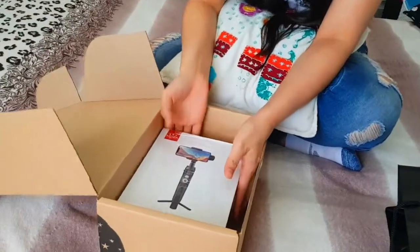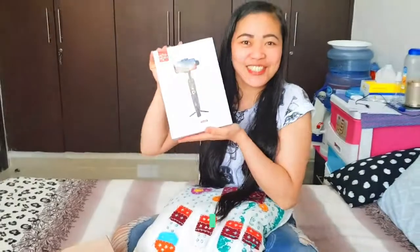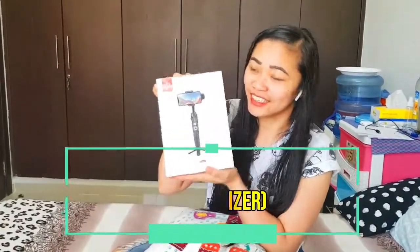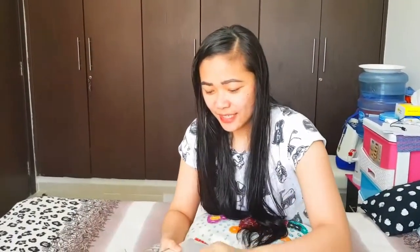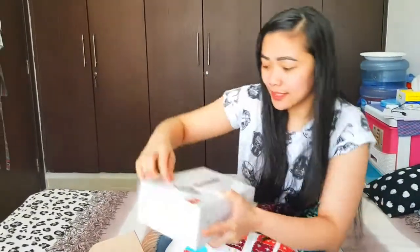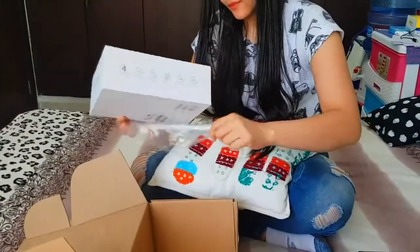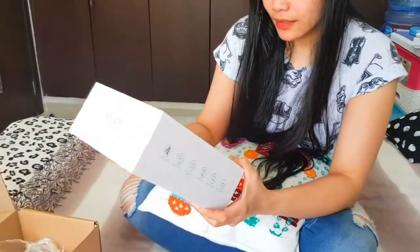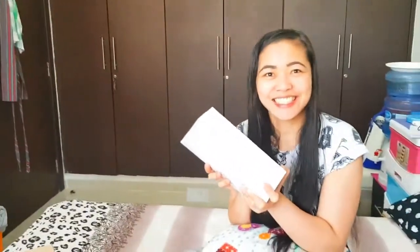Wow, yes! I got this gimbal for my vlog. It's sealed so I need to remove the plastic. It's written here: it's a Mini S Essential Smartphone Gimbal. I'm so excited to see what's inside!